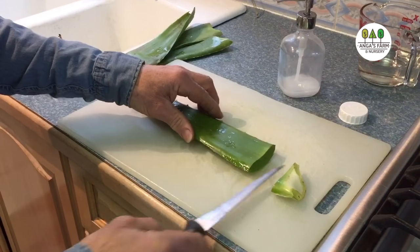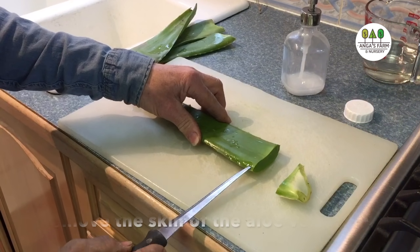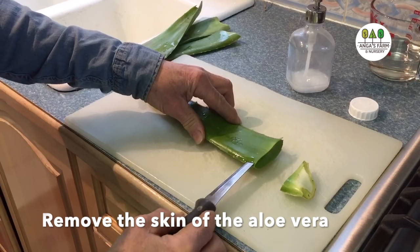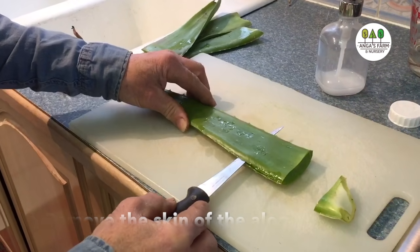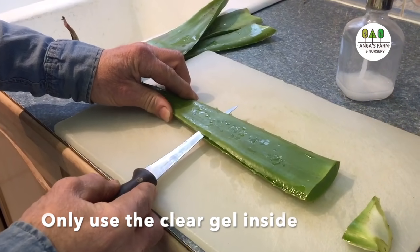This makes it a little easier to fillet, as I call it. Then you just fillet the top just like you would when you are filleting a fish, and you just continue on like that. What we want to do is extract all the gel.